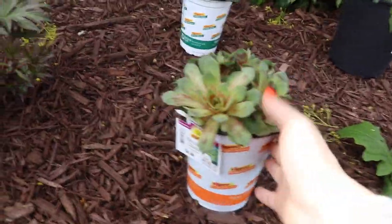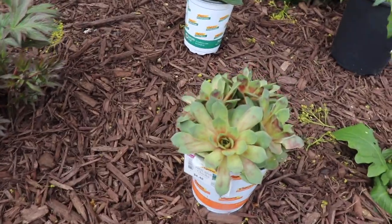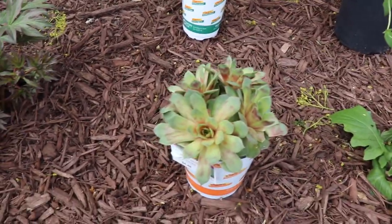We got these new things. This is called a hen and chicks. I love that vibe of it — it just gives me like, jungle. I don't know.